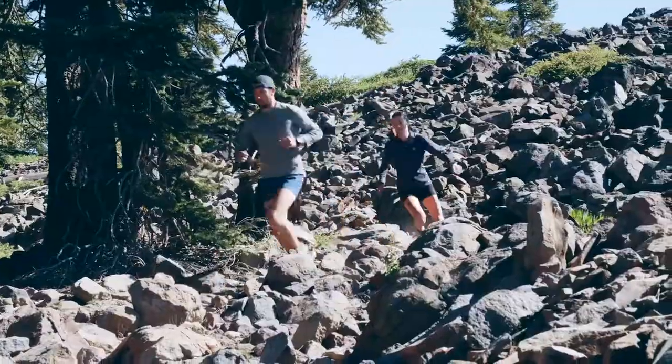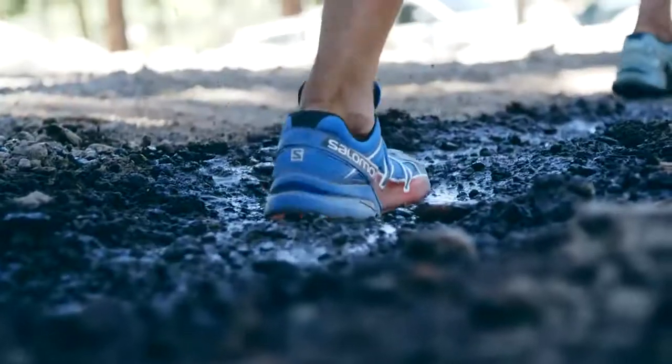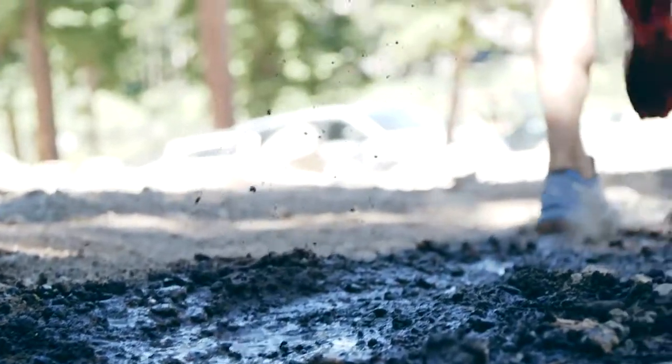It gives you much better traction on downhills and over muddy and sloppy surfaces. Mud just kind of sheds itself — each step is a fresh step.